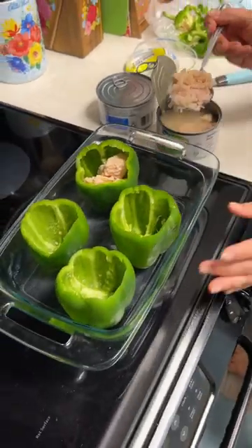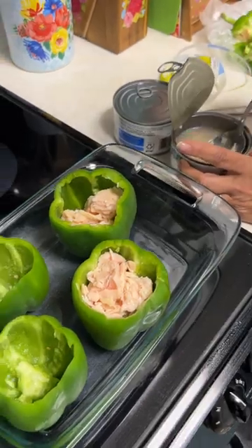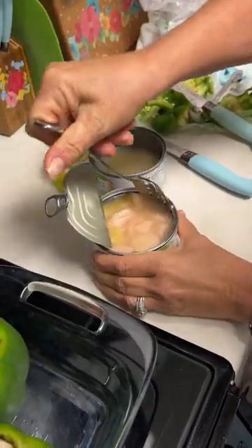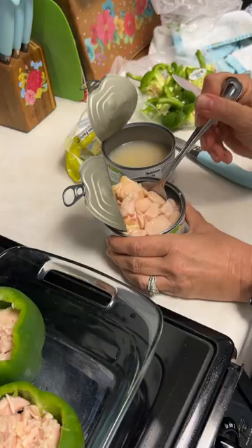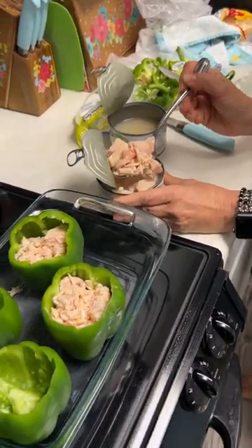I mean, this is one way to do it. What are you making? Stuffed peppers. I mean, it cooks up good. It does, but just the initial smell of it. You can use this chicken for all kinds of stuff. I know, you taught me that.